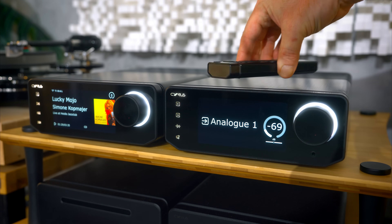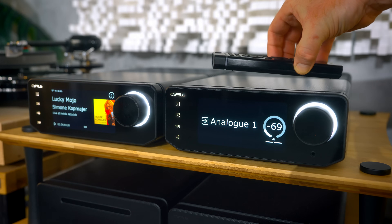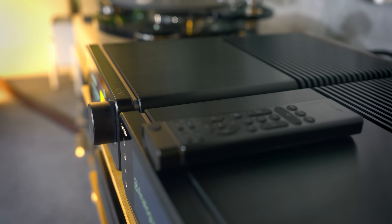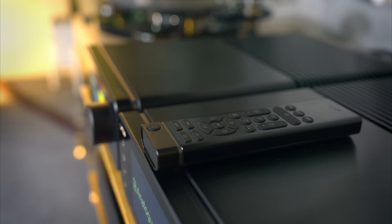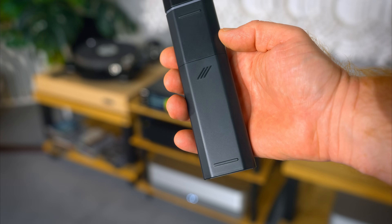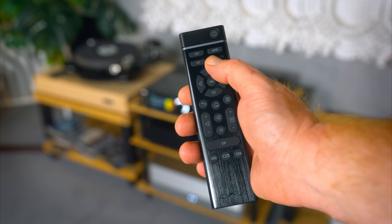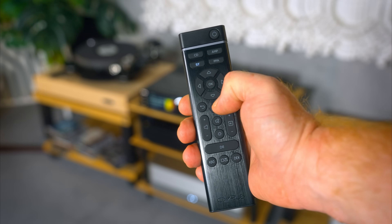Speaking of the remote control, something I didn't spot straight away: the remote is custom-made with an overall shape profile that perfectly matches the 40-series overall shape profile, even the grey bar at the top. On the rear, the three lines of the Cyrus logo serve as your grip to slide the battery cover off — another nice touch. The remote is nice quality with larger buttons that are better for my fat fingers, and this same remote can control all of the 40-series products, which I appreciate.